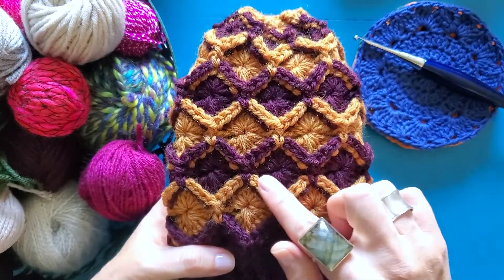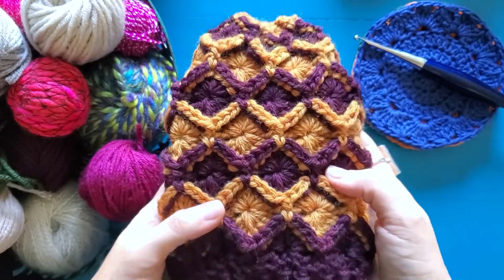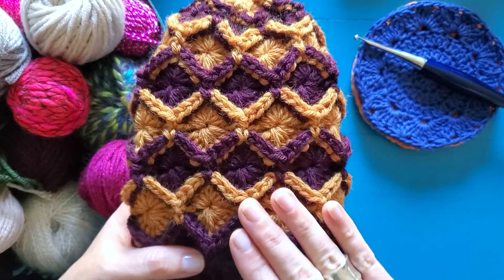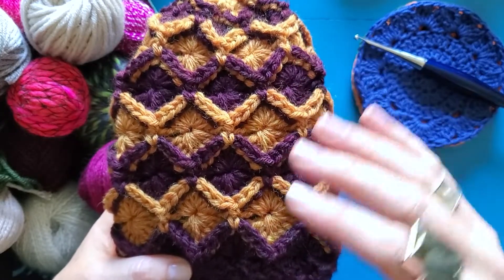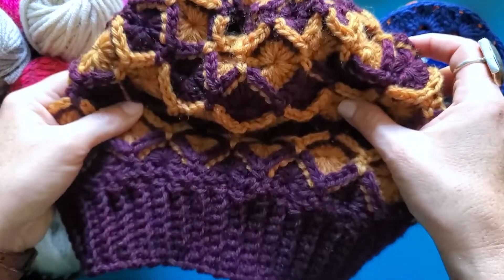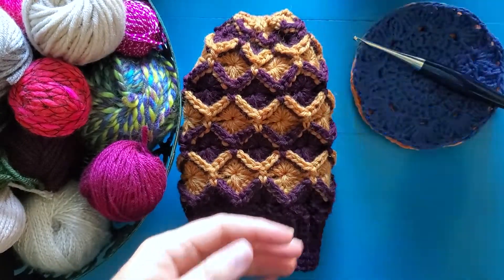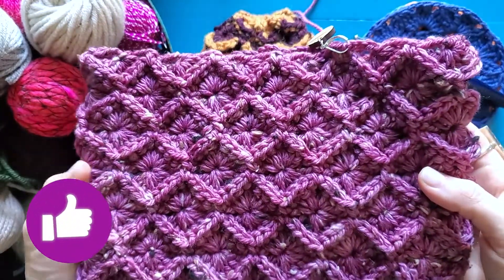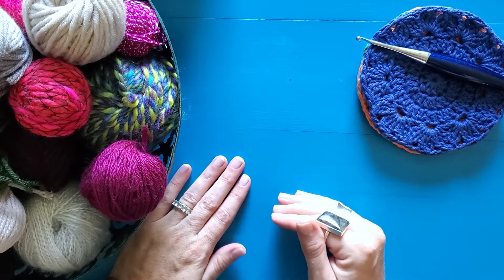The Bavarian Stitch is this highly textured, really gorgeous stitch that gives just the most wonderful effect. I absolutely love it. It is often seen made in a blanket in the round, and each round is often a different color. You can see I have made a hat here, worked in the round using two colors, but you can also with a slight adjustment make it all in one color. Today I'm going to be showing you the two-color version of the Bavarian Stitch.